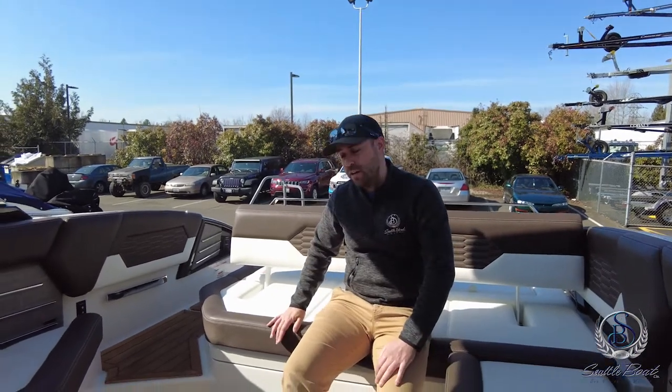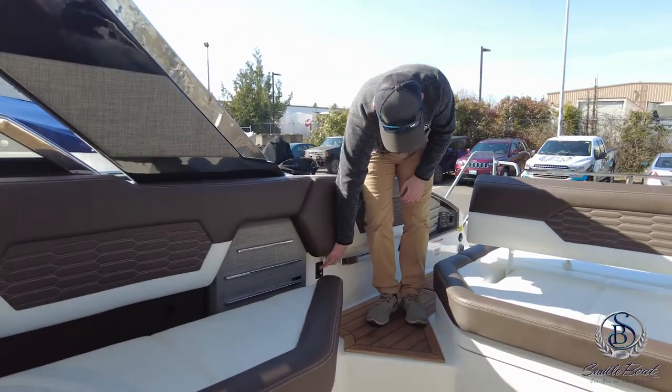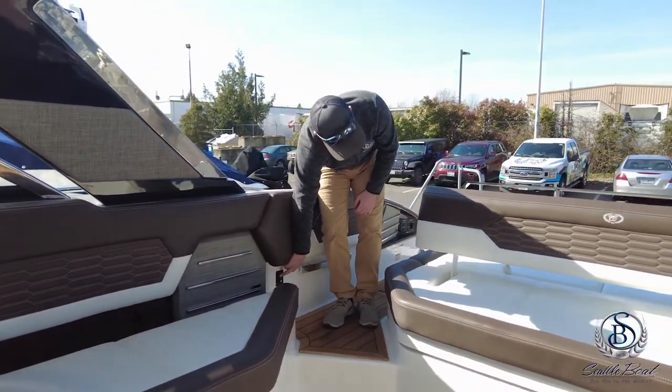To gain access into the motor box, there is a little switch right over here. Press and hold it into the up position to raise the hatch up.